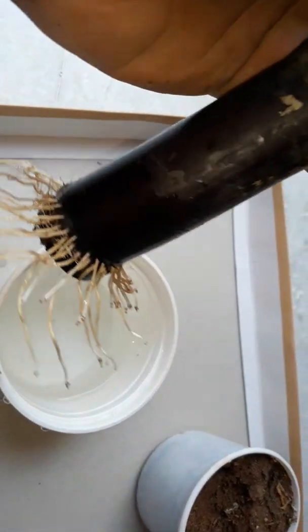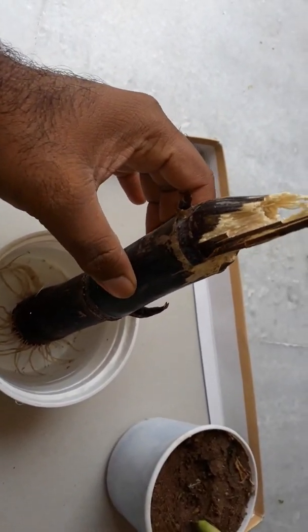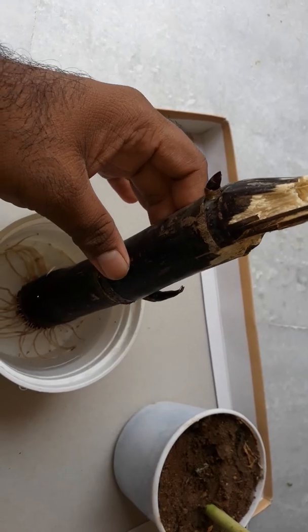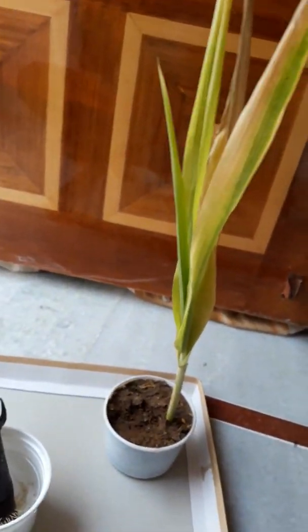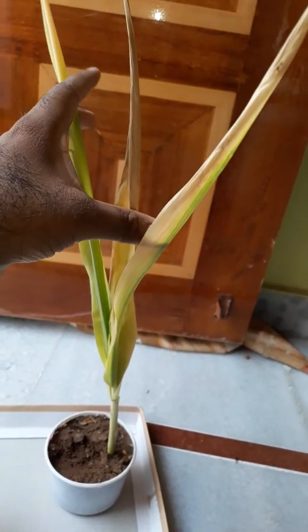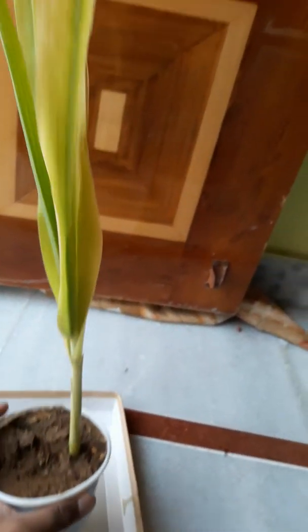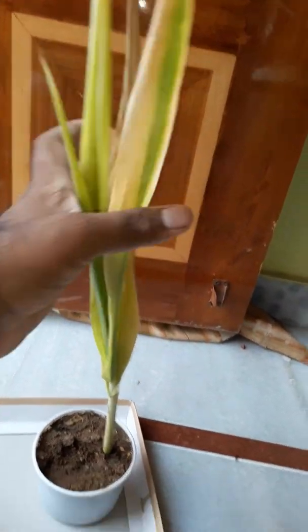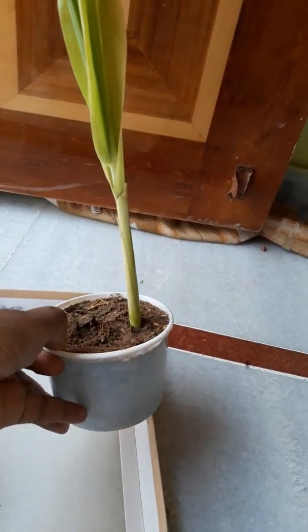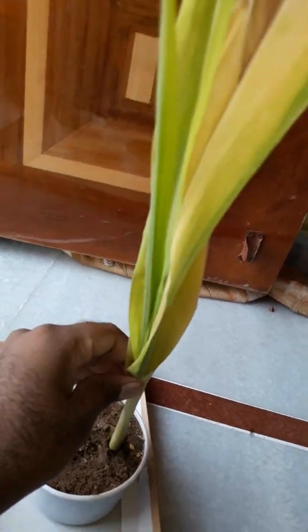So I succeeded in germinating this sugarcane and transplanted it into soil. This is one of my other plants which is a sorghum plant. In this small cup I made it germinate — it serves both commercial and health purposes. You can also use it as a decorative item.